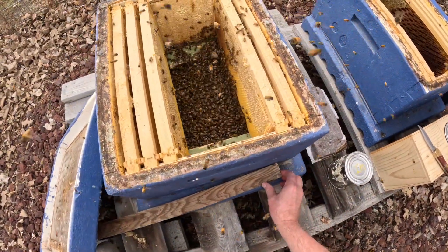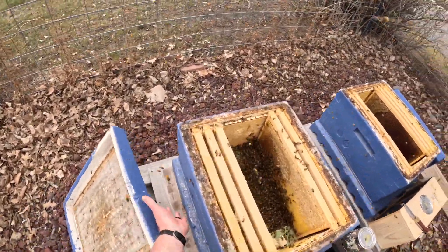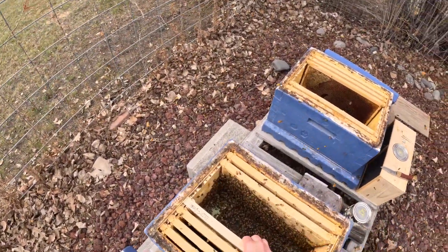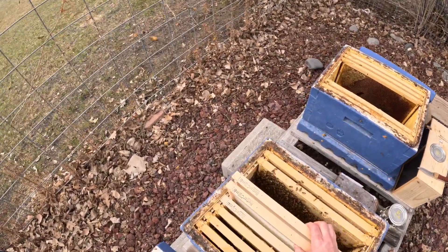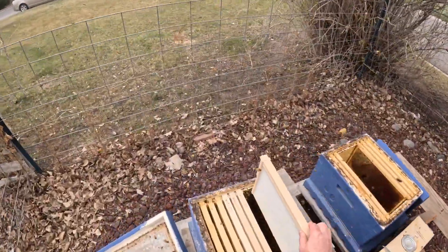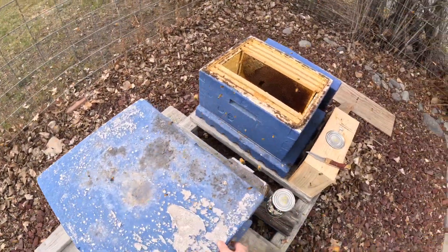Just dump all those bees in there. We're never going to get them all out of the box. We'll get what we can out and the rest will find their way into the hive on their own. I'm going to create a little opening here — I'll explain this entrance reducer a little later on. I'll get the cover on.